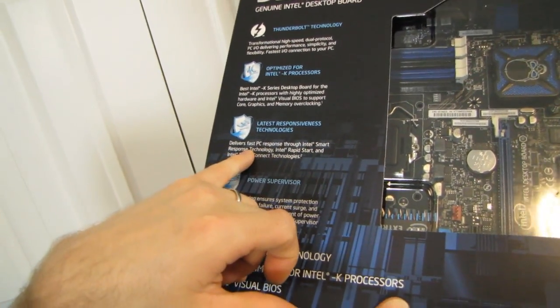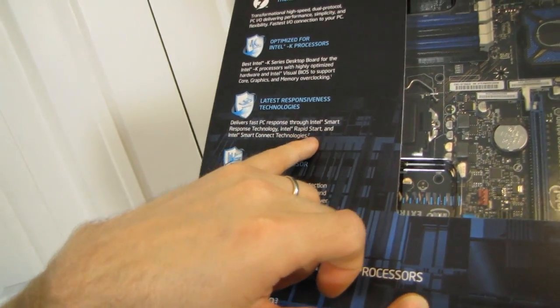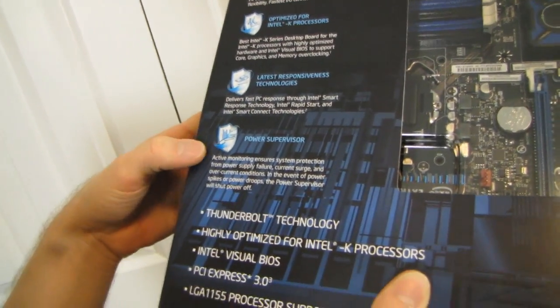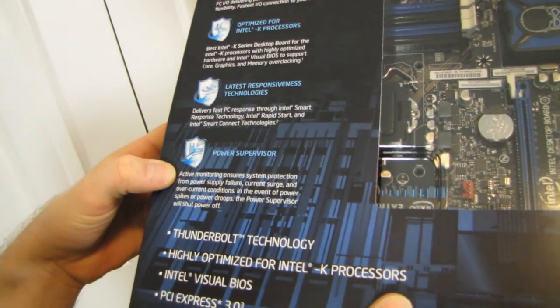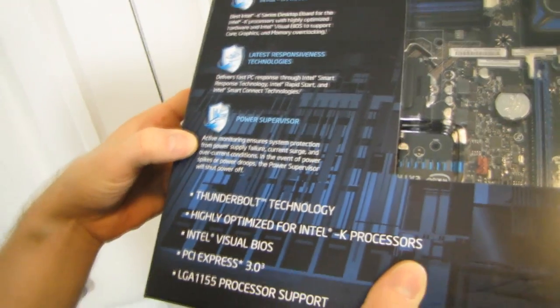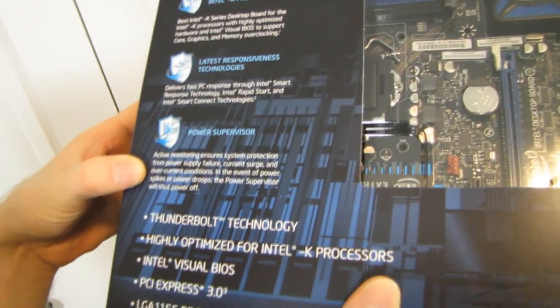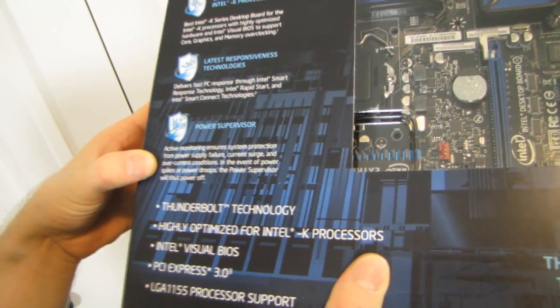Latest responsiveness technology: Intel Smart Response Technology with SSD caching, Intel Rapid Start so you can quickly start up your PC, and Intel Smart Connect technologies are all present. Power Supervisor — so it monitors and ensures system protection from power supply failure, current surge, and overcurrent protection. If it detects power spikes or power faults, the Power Supervisor will shut the power off. That's really cool — they're building in what sounds like circuit breakers right on the board, which is really neat.